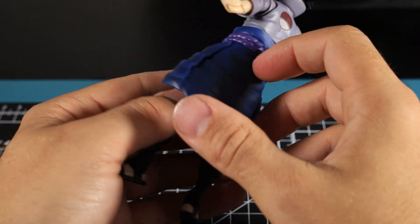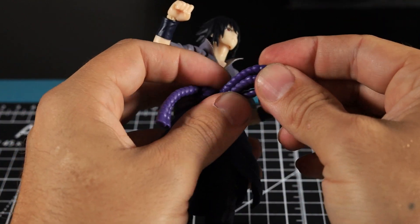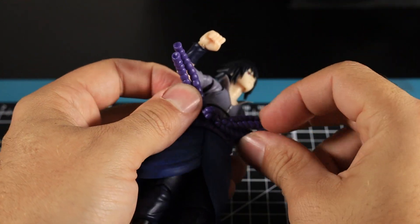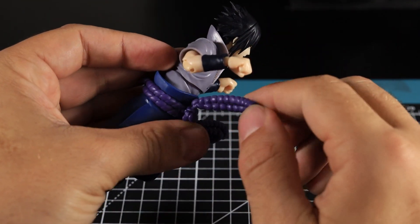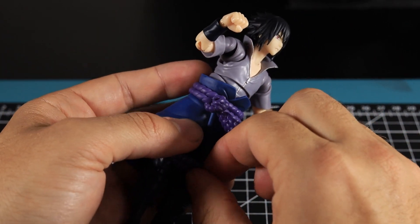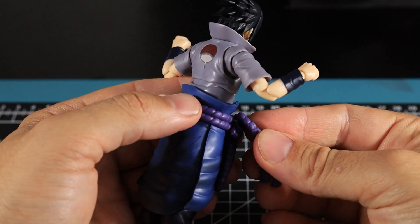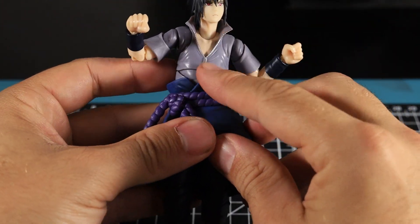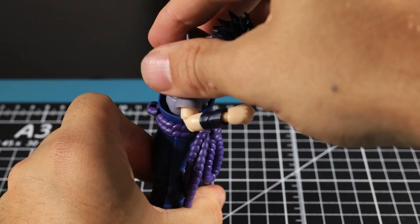The soft goods really help with posing. This section here is on a little peg joint so it won't break as easily as I feared. It looks like the same peg setup on the other side too. They come off and you can put them back together just like that. The soft goods translate all the way up here, but what does that mean when he tries to touch his toes or do an ab crunch? Actually that's not too bad.